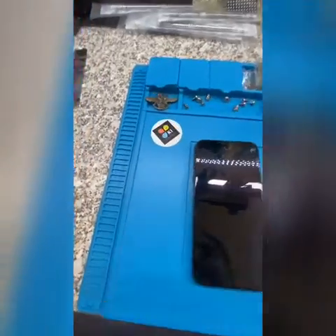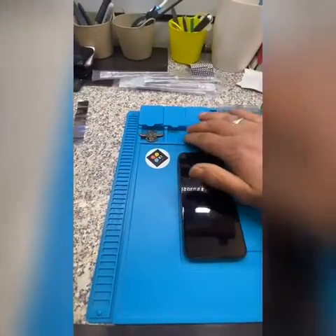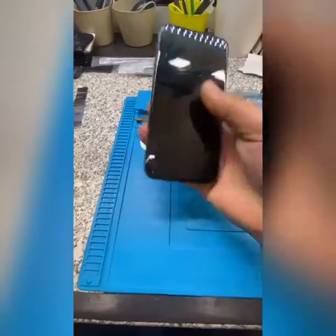Hello and welcome to K-1 Repair Center. Today we are going to talk about error 4013. I have it here — an iPhone X.